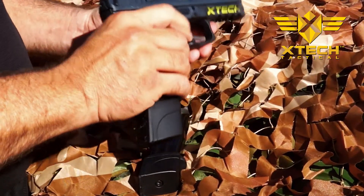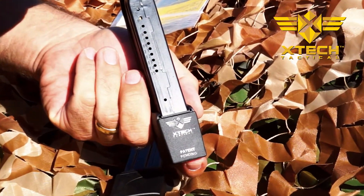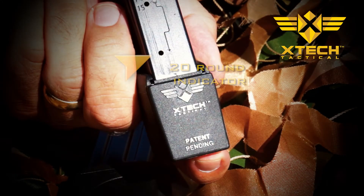For the VP P30 line, we also produce complete 15 and 20 round combo magazines. Our magazine bodies are 310 stainless steel and are Teflon coated. Our magazines also have a 20th round indicator hole.